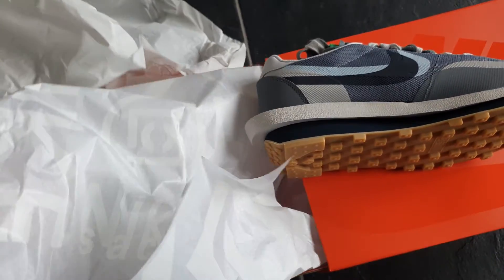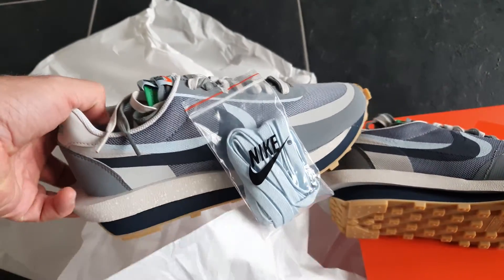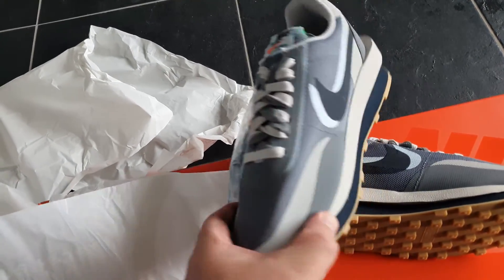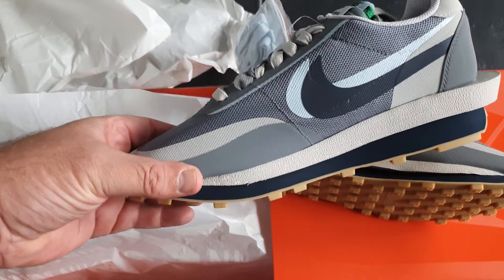The shoes are really well packed, some extra laces — very cool, nice material.